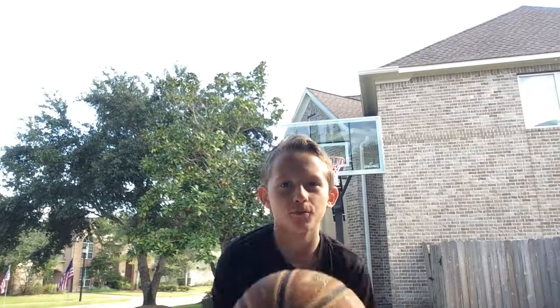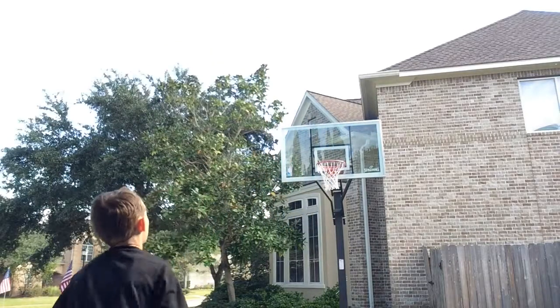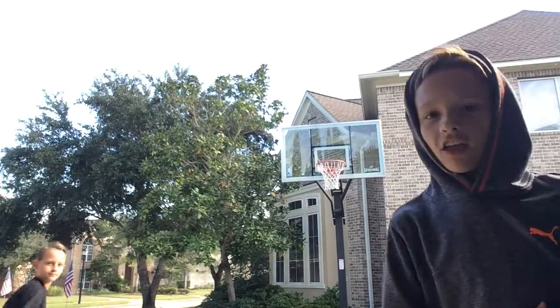What's up guys, Jeff Sports Game here, back with another video! Today we're going to be playing HORSE with my brother Ben. Don't forget to hit the like button, subscribe, and share with friends. So let's get straight into it! I get buckets all day. So, HORSE is where the person who goes first - say Ben goes first - shoots and makes it, and I have to make that same shot. If I miss, I get an H.